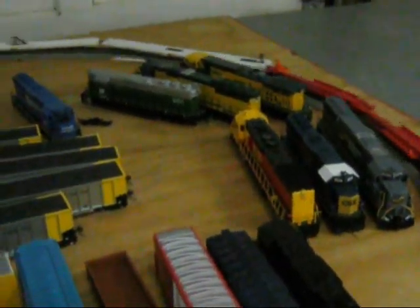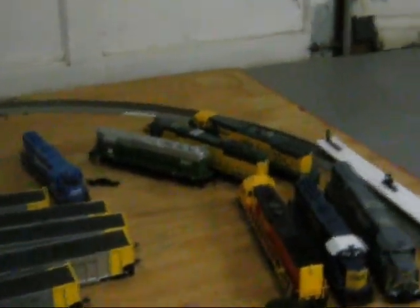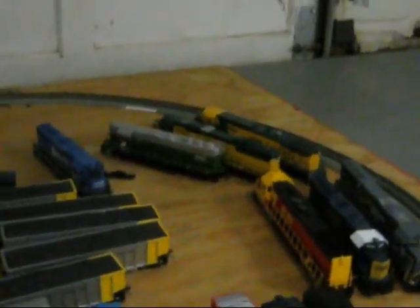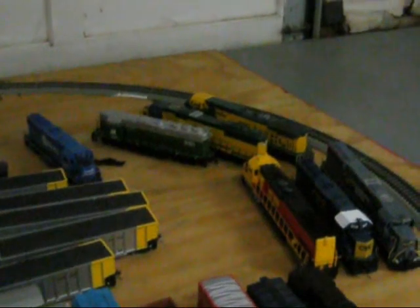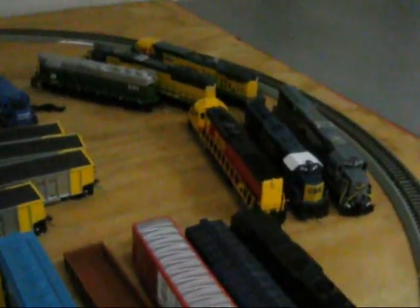The CNW locomotives are sluggish — the SD60 is sluggish, and the AC4400 does not run for some reason. There's something wrong with the skew in it.